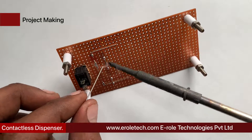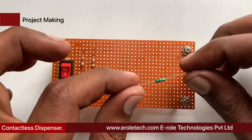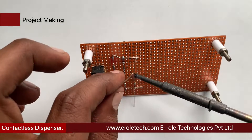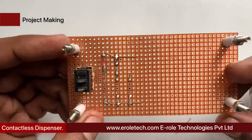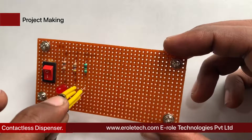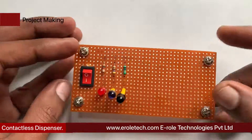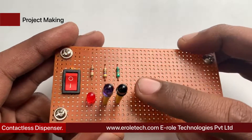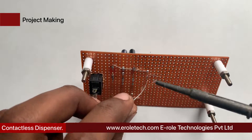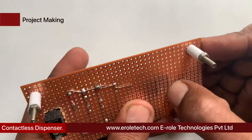Sleeves are used to avoid shorting between the two terminals. Now we will solder the 10 kilo-ohm resistor. Next, we solder the photodiode, which is used in reverse bias mode. Connect the flat side of the diode with the 10 kilo-ohm resistor and the round side with the ground. Sleeves are used to avoid shorting between its two terminals. Now we will solder the transistor — there are three pins: pin 1 is the collector, pin 2 is the base, and pin 3 is the emitter. Mount it on the PCB, then solder the 8-pin IC base.